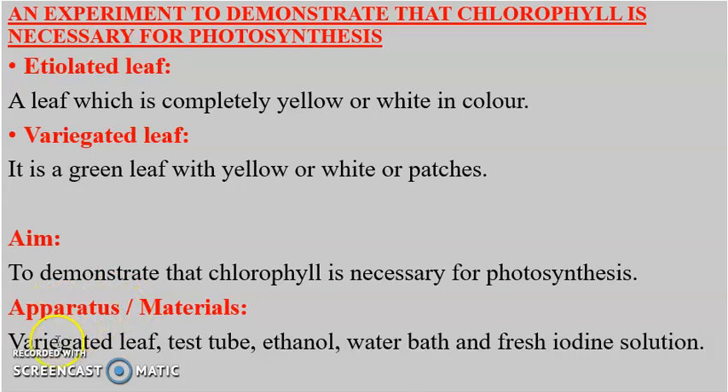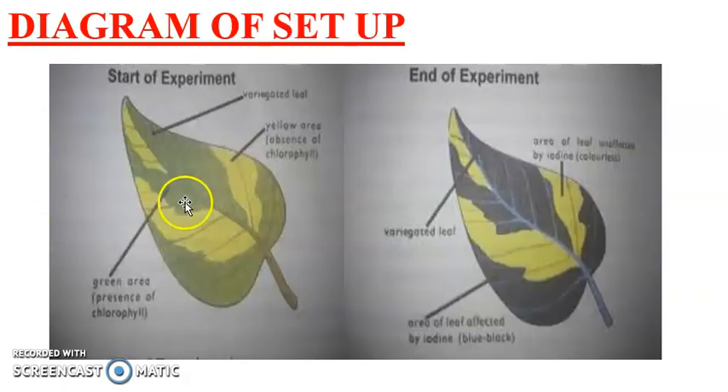The apparatus used are a variegated leaf, test tube, ethanol, water bath, and fresh iodine solution. In the setup at the beginning of the experiment, we have the variegated leaf, which consists of a greenish part and yellowish or whitish patches.